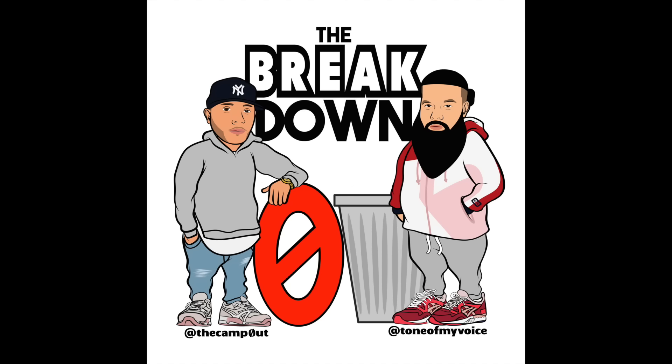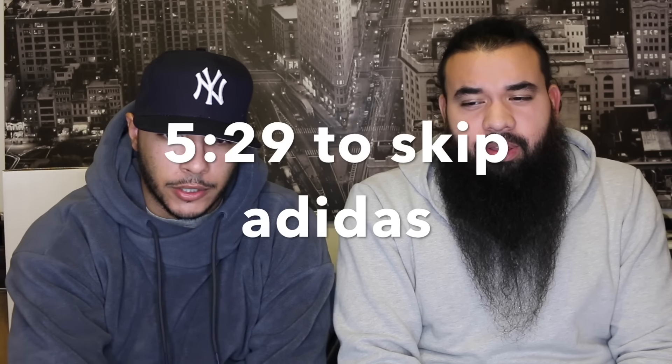Alright, what's up guys? Welcome to the Breakdown, Season 2 Episode 4. This is the Camp Out. There's quite a bit of shoes that dropped today, but we'll get into them anyway since they're still online. Let's jump right into it.